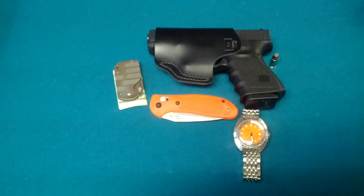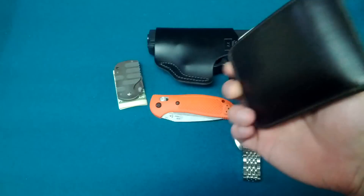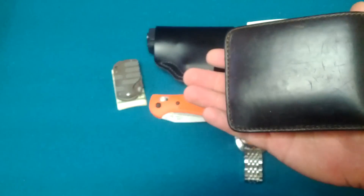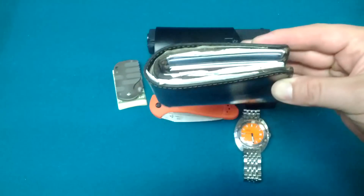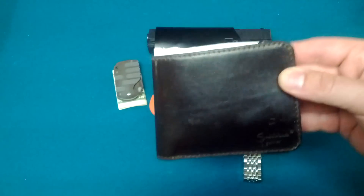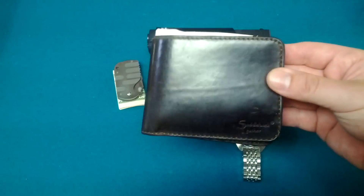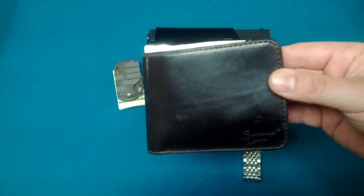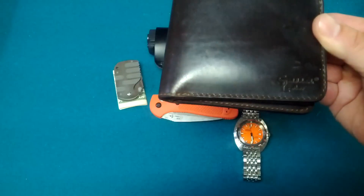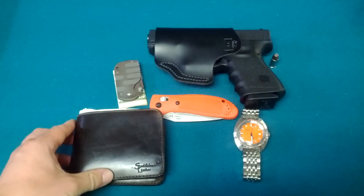My wallet. It's a 100-year guarantee that this wallet won't wear out. I've been going on almost two years with this wallet and it's holding up quite nicely. I'm going to do a review of it shortly — an update of how well it's really holding up. It's my saddlebag wallet. I'll do a review on it.